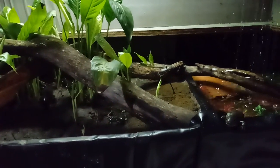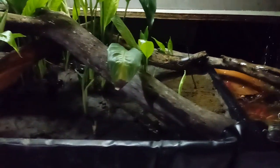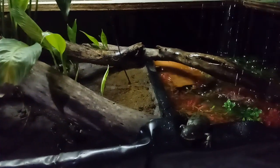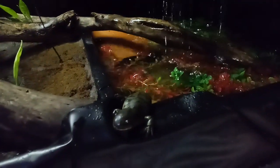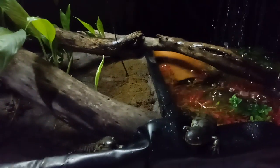Update on my tiger salamanders. They've been fully acclimated to their breeding enclosure and I'm beginning the temperature changes and lighting changes now to make them think it's breeding season. I'll be cooling off the water and cooling off the air and shortening their days so they think it's time to breed.